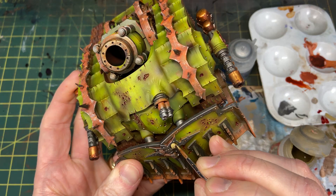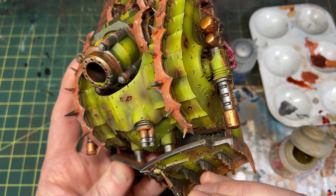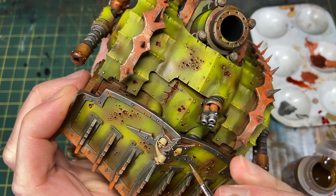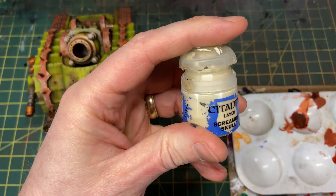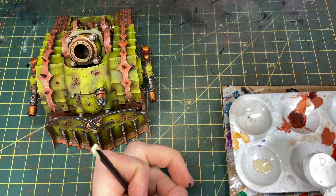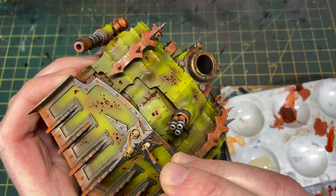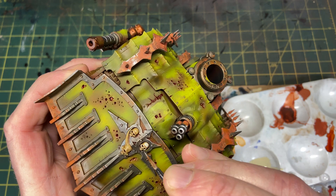Getting down to the details — I'm painting the skulls on the front of the tank. I start with a base coat of Zandri Dust, then wash with Skeleton Horde Contrast Paint — one of the most useful contrast paints out there. Then I highlight with a bit of Screaming Skull mixed with Vallejo Glaze Medium, which helps blend your layers when feathering small highlights and prevents chunky brush strokes.